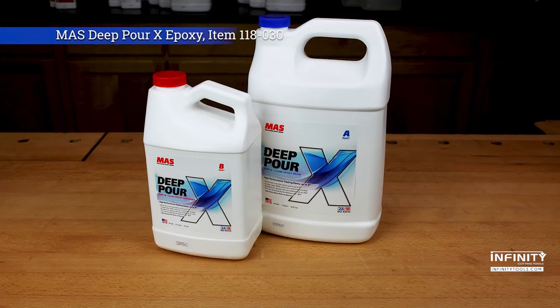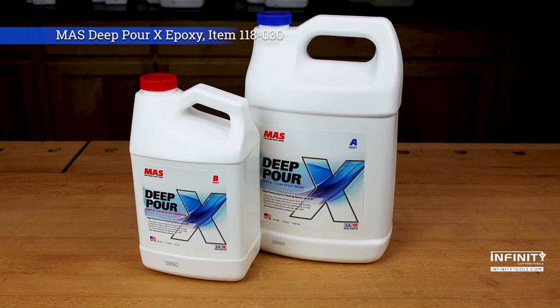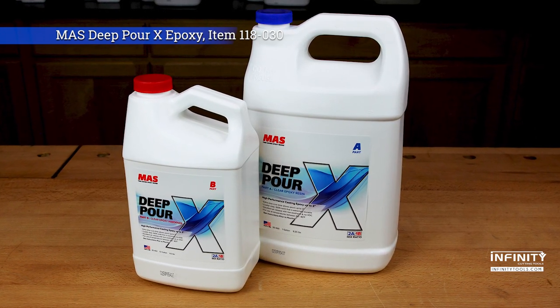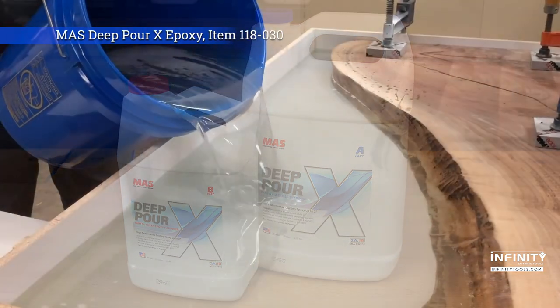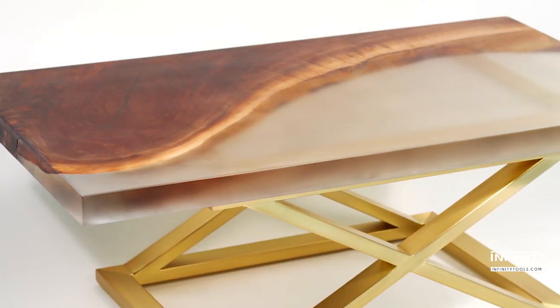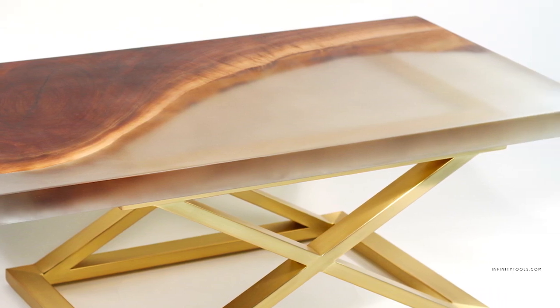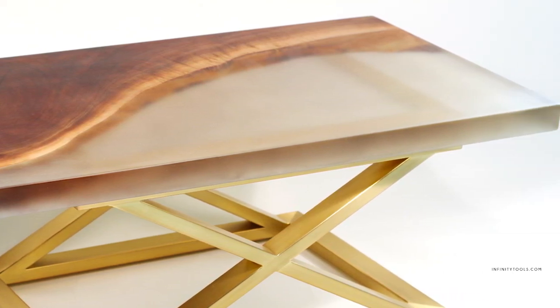Deep Pore X takes casting projects to the next level, allowing you to pour layers from 2 to 3 inches thick at a time without fear of yellowing or cracking. With a 2 to 1 mix ratio by volume and a cure time of 36 hours in ideal conditions, Deep Pore X is a perfect choice for your extra large projects that would require multiple casting sessions with any other epoxy.